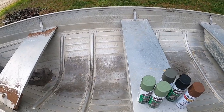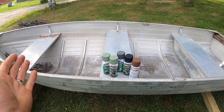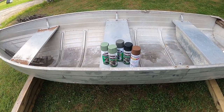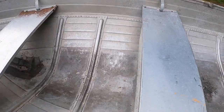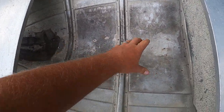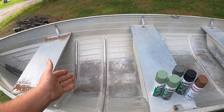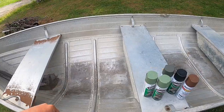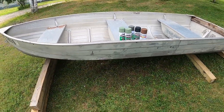Everything is pretty well clean. As far as painting goes, I pressure washed the outside and inside. There's still a little bit of debris on the bottom, but jumping in and out of this boat the bottom is going to get scratched immediately anyway. So we're going to go ahead and start painting this bad boy.